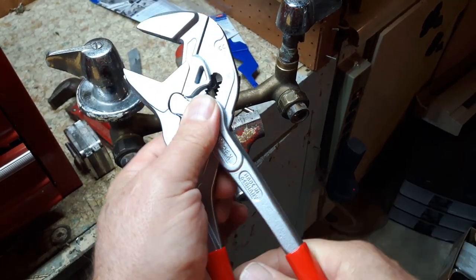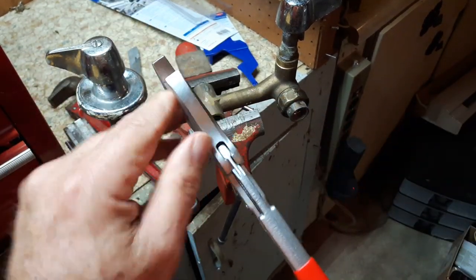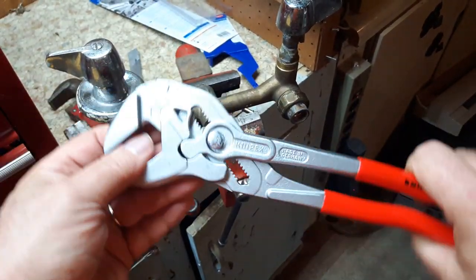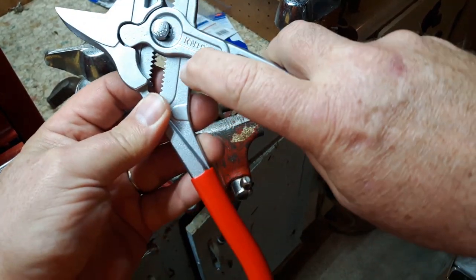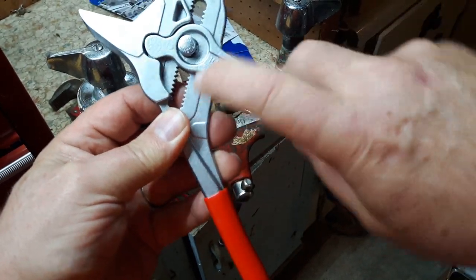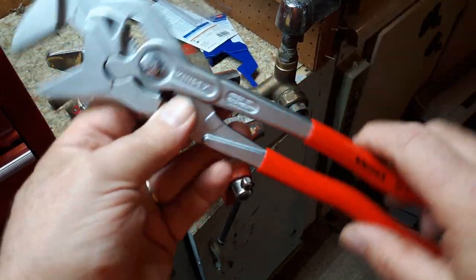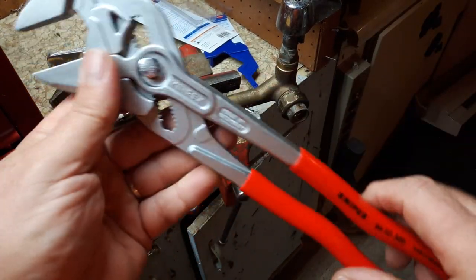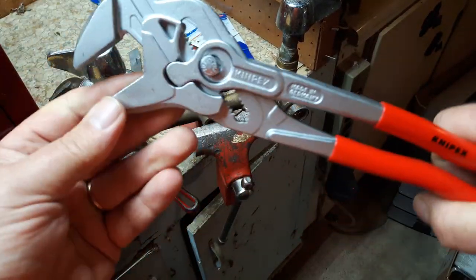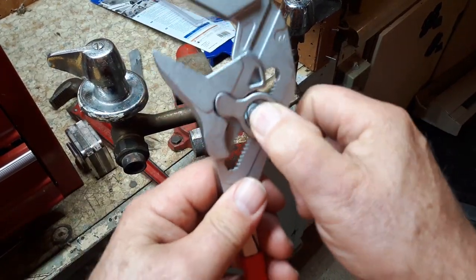They have smooth jaws, as you can see. Somebody mentioned that the 12-inch had increments written on them, but I don't see it unless they have a different model — maybe that's the Knipex model that has increments written right on the pliers. But anyway, these are the pliers and this slides up and down like I said.